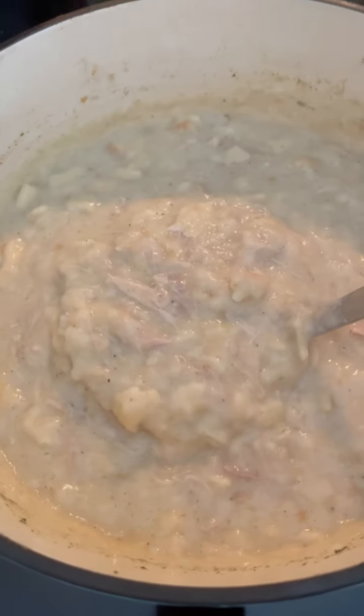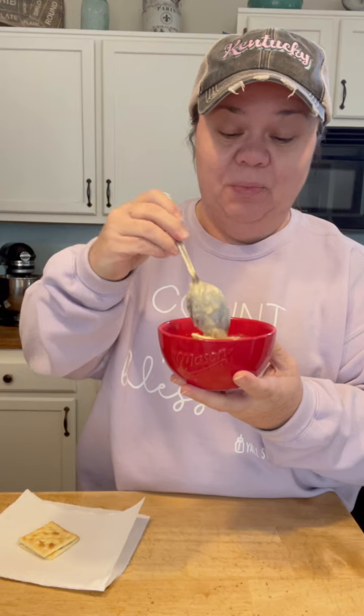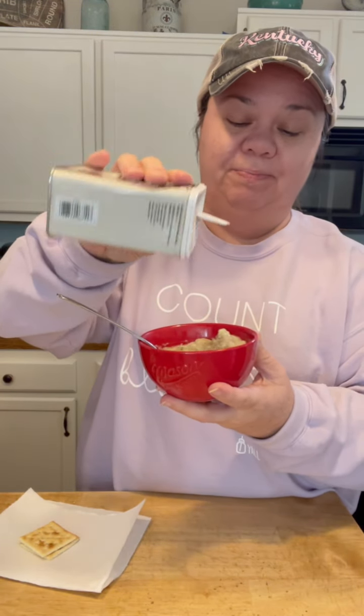Mmm, can't wait to taste it! All right, now it's time to eat y'all — look at that. I got a few more crackers on the side because I like to stick some extra crackers in it and eat it with those crunchy crackers. I like to put a little more black pepper on it too. Mmm, y'all this is good!